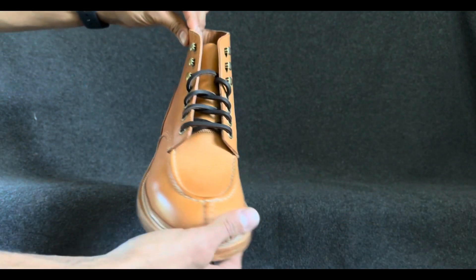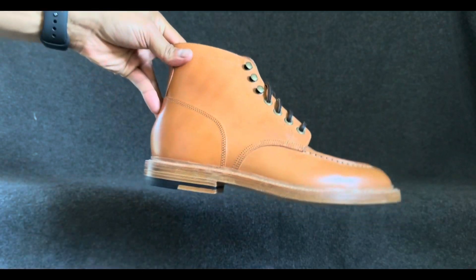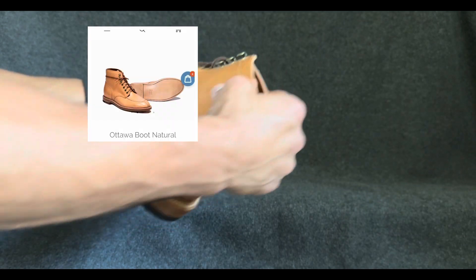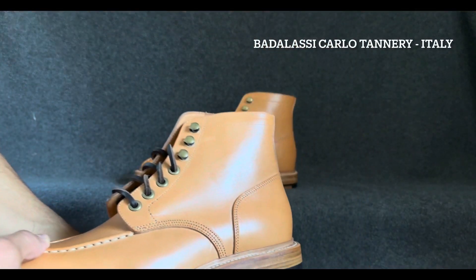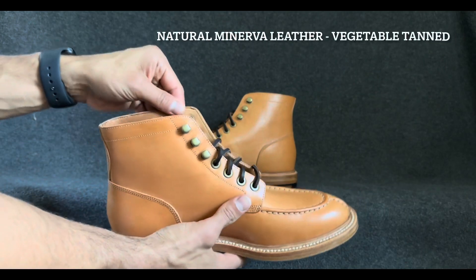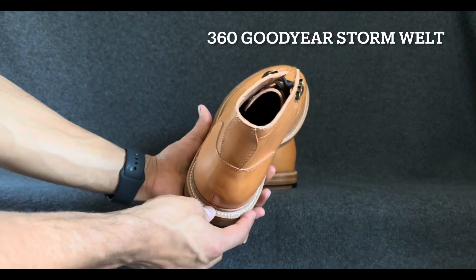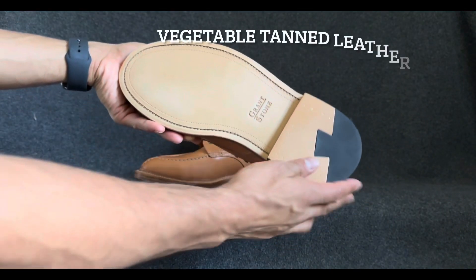Wow — out of the box, I am very impressed. Initial thoughts as I look at it: in person, I would say they are a little more on the orange side than on the website. Badalassi Carlo tannery is where these are tanned — this Natural Minerva leather from Grandstone — with this mock toe, front toe stitch, on a 360-degree storm welt, supported by this beautiful leather bottom.